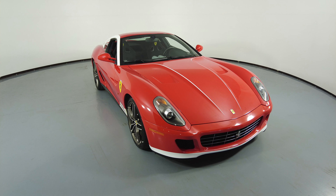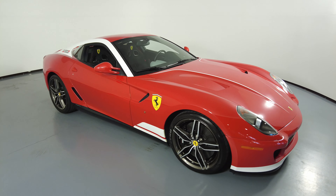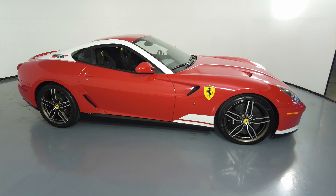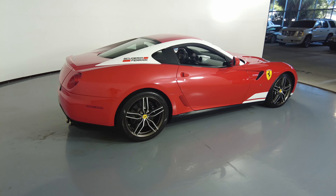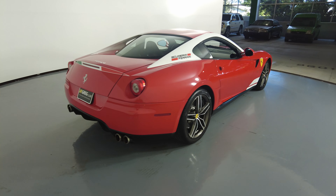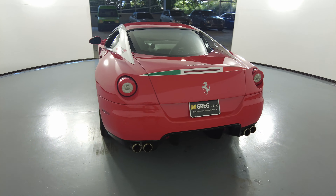Welcome to H-Grade Lux. Here we have a 2011 Ferrari 599 GTB. This car came with a clean Carfax. In this video, I'll be showing you any dents, scratches, or any damage on the car to the best of our knowledge.